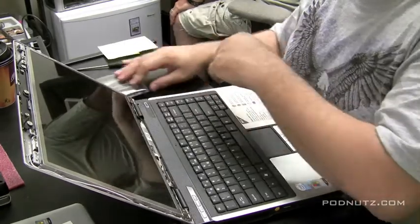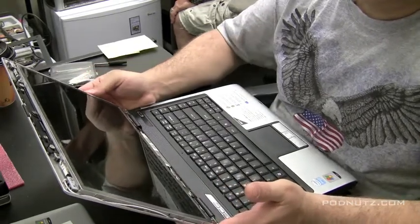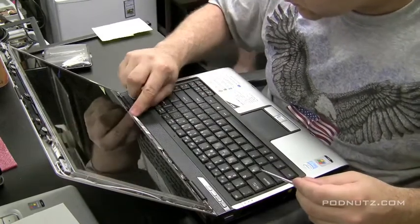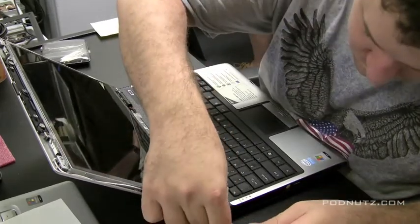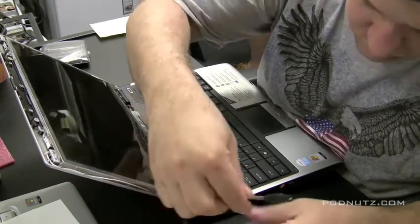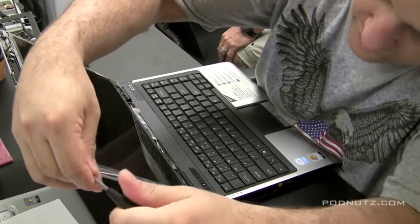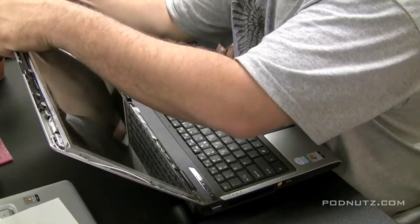Let's take a look and see the best way to attack getting this screen out. I'm going to unattach the inverter cable there so there's no power going to the screen. The screen is usually attached with screws on the side — they're screwed into the side rail. Sometimes you can't get to these screws unless you loosen the hinges up a little bit, but this computer looks like we'll be able to get to them pretty easily.